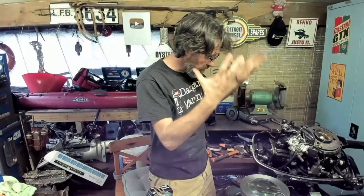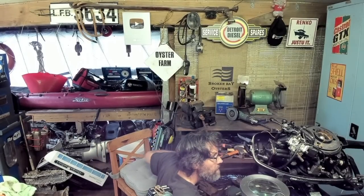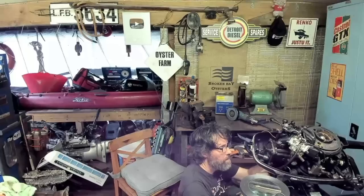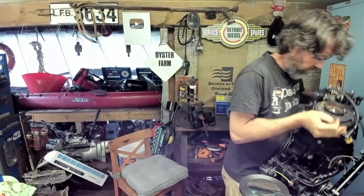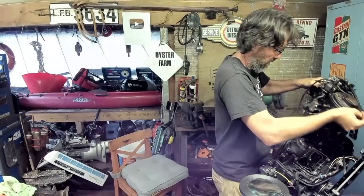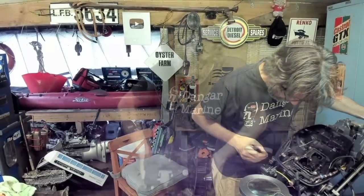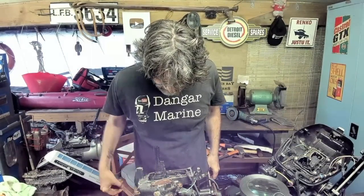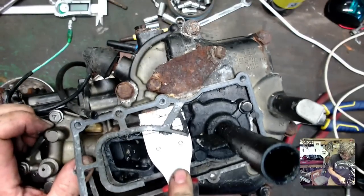Underneath — nothing too exciting, just bolts up into the power head. We'll quickly undo those and lift it off, and see how similar it is to that little Mercury. There we go — one power head. Still got an oil pressure sensor attached. I'm kind of glad this is coming apart because it's not looking super healthy. Good chance to give it a bit of TLC — definitely looking a little worse for wear.